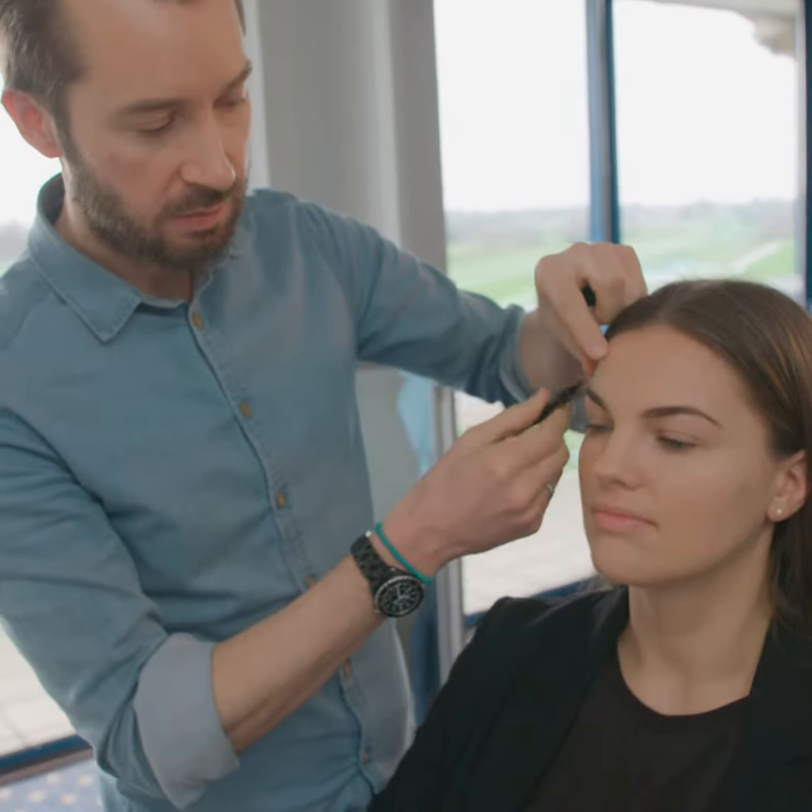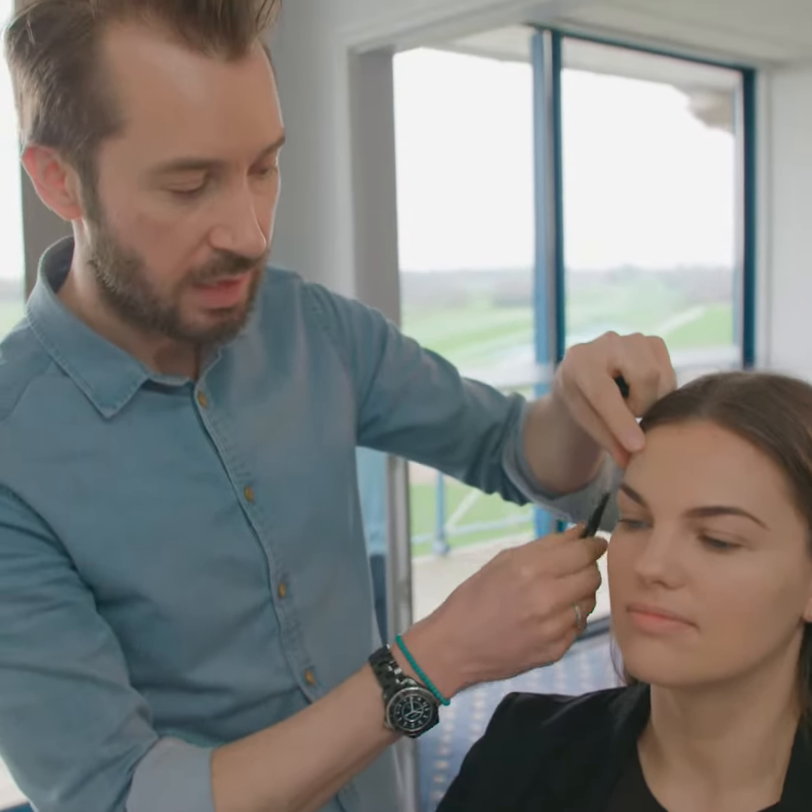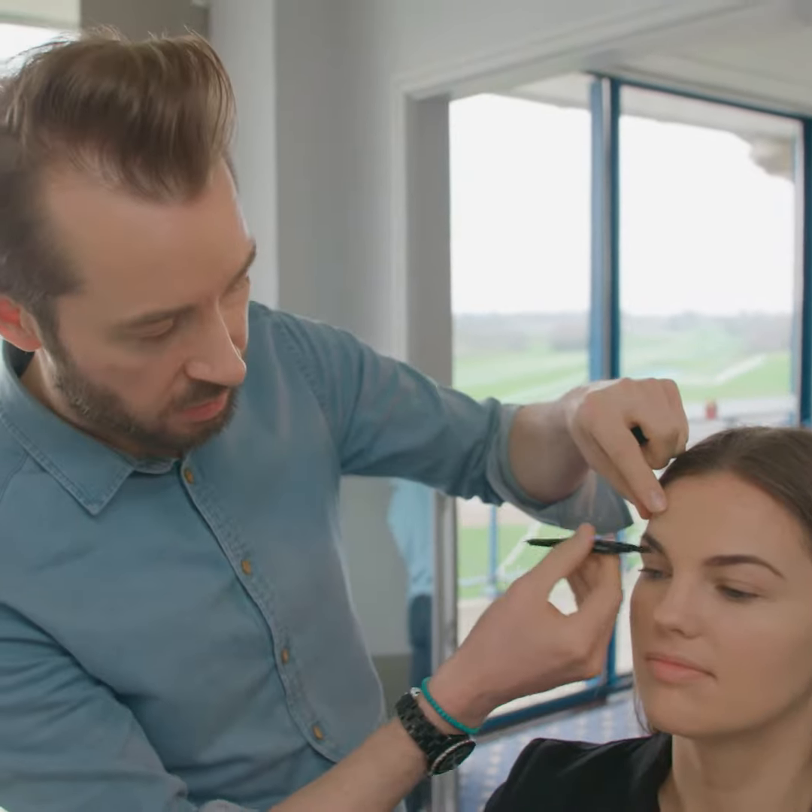Don't be afraid if you do apply a little bit too much, because you can always pull it through and soften the colour like I'm doing afterwards. So don't be afraid to have a little bit of a play and do that.